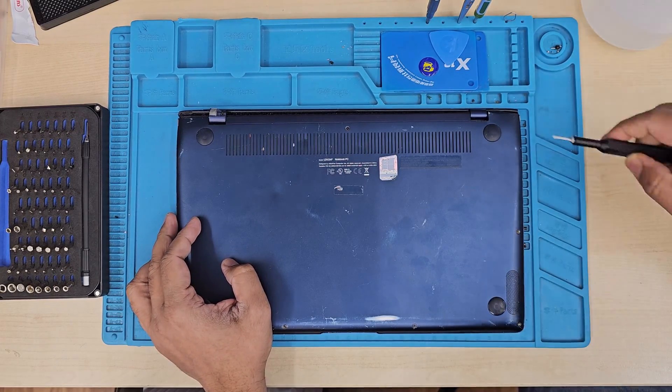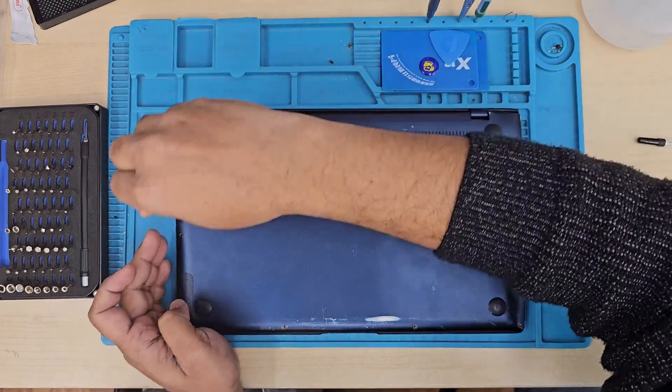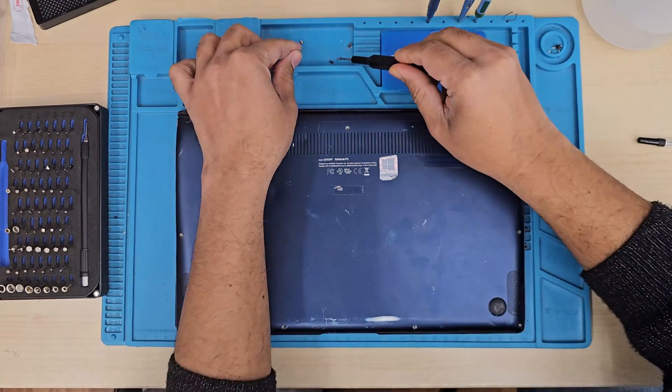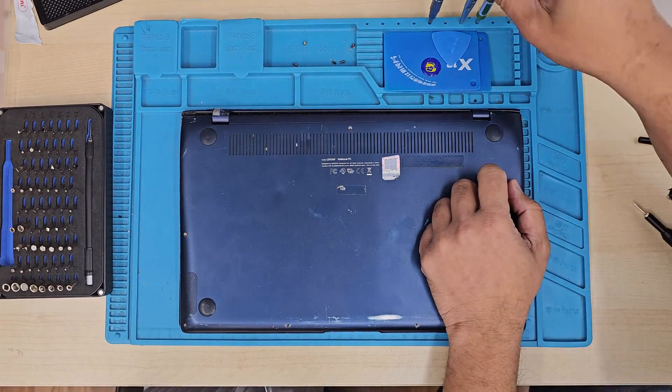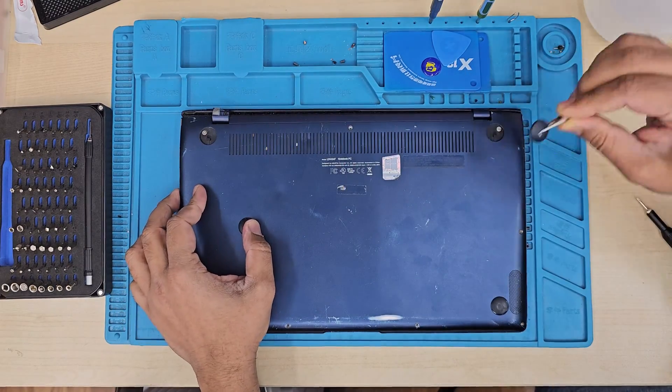Then we're going to disconnect the battery first, disconnect the LCD connector, and take out all the screws from the hinges. After that we'll separate the top panel from the bottom panel, and then we're going to attach the new screen. It's going to be simple and easy.